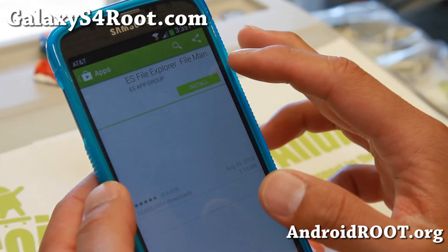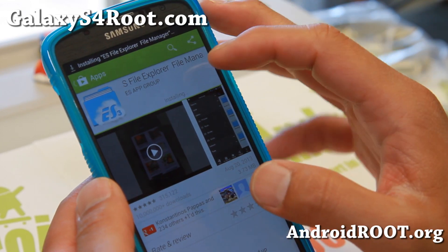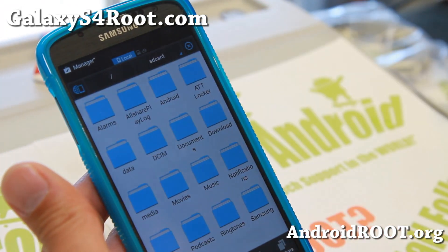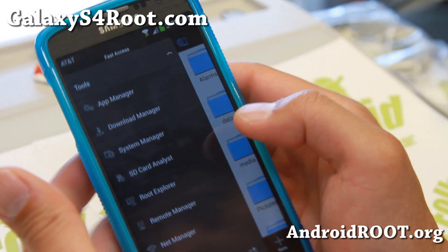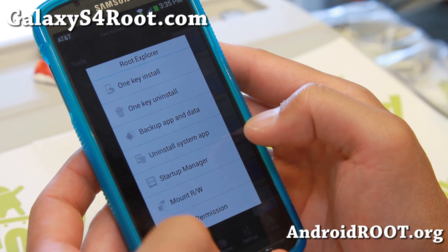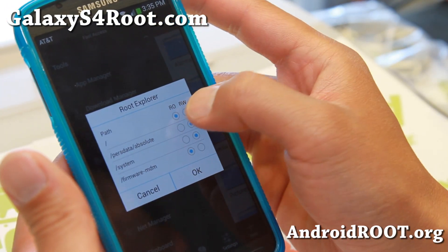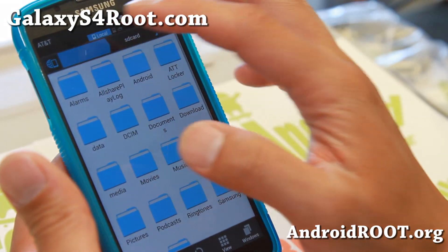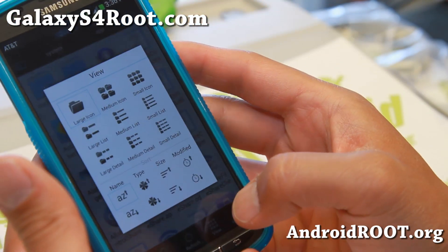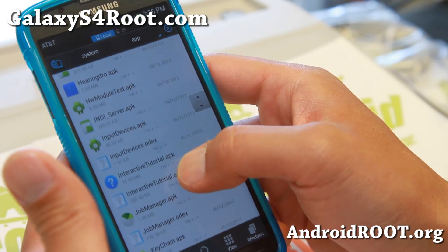Go ahead and download ES File Explorer and hit Install, then accept. Once it opens, slide the zoom and hit the Menu button, go to Tools, then go to Root Explorer and hit Grant. Hit the Menu button again, go to Root Explorer again, and you'll have a menu for Mount Read/Write — go ahead and enable Read/Write for Slash System. Then go to Slash System, App, and change the view to Medium Detail so it's more alphabetical. Go all the way down to K.